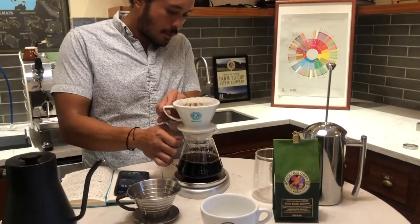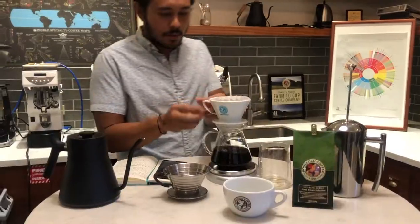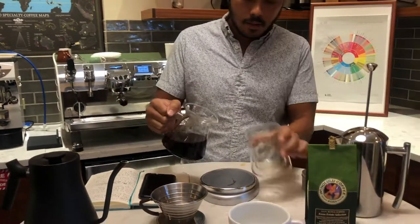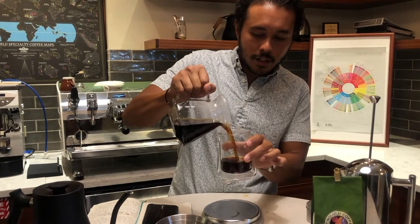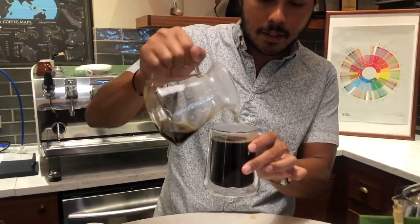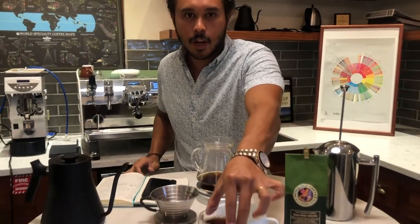Our coffee is right about done dripping here. About three minutes is our brew time — we're about done brewing. A lot of people are intimidated from making coffee at home using pour-overs or French presses, but home brewing is really fun and it's actually really easy. Once you get the hang of it, it's more fun to customize it and just make a nice cup of coffee at home.